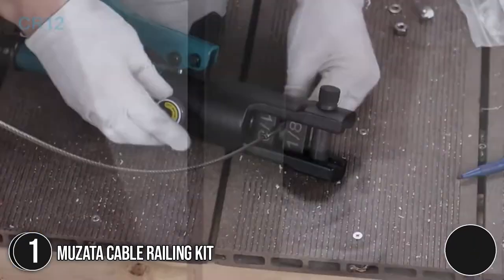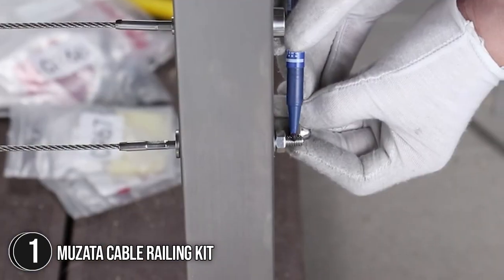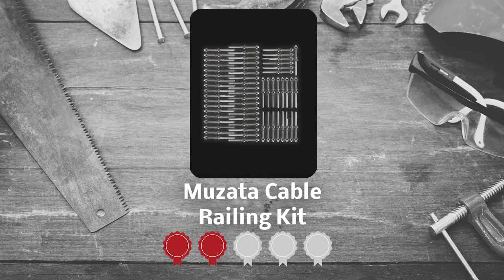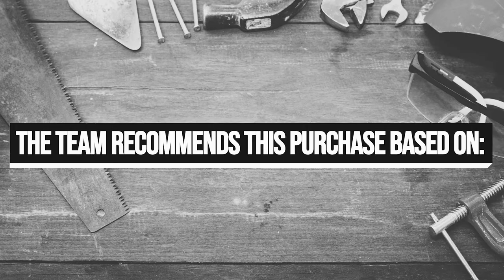Also, they are much thinner than square posts, so that you can see everything clearly and nothing gets in the way. TrustedSharpyGuy.com has awarded the Mozata Cable Railing Kit a 4-badge rating. The team recommends this purchase based on the following.